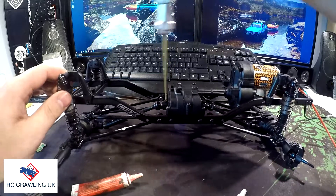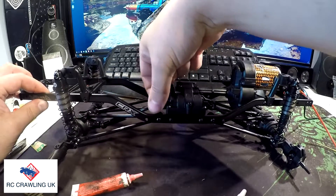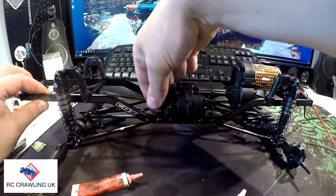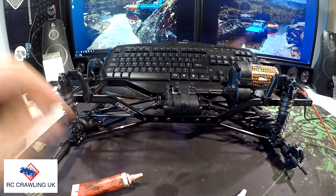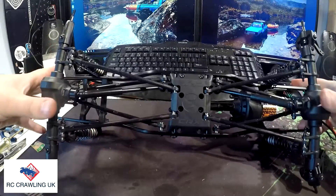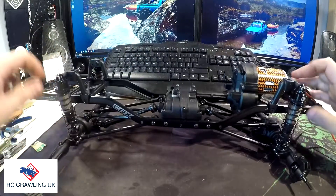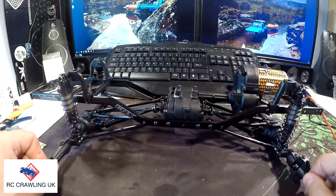Let's flip the truck over now and mount them on to the transfer pocket. There we go, so that's those in now. Doesn't seem to be any binding at all — you can turn that nice and easily by hand. Excellent, so that's those on. It's starting to look more like a truck now. We're getting there, and now we've got full drive, which is a good thing.